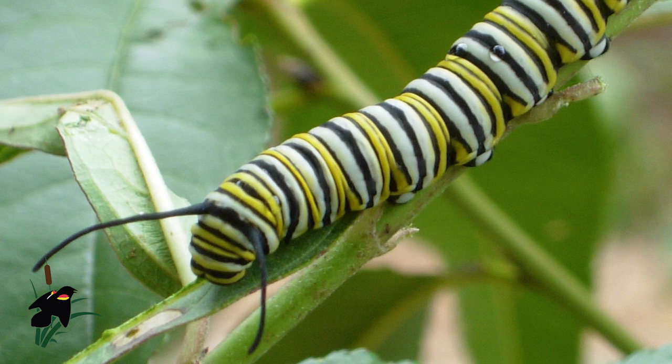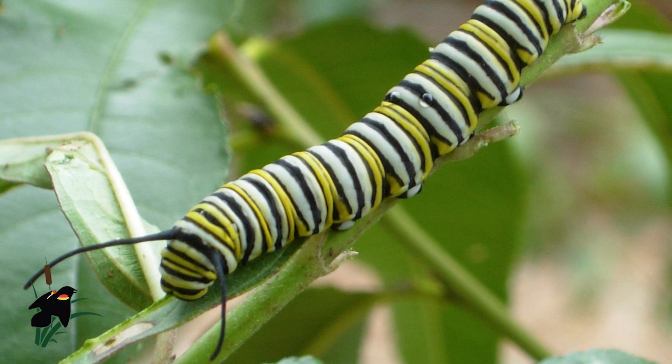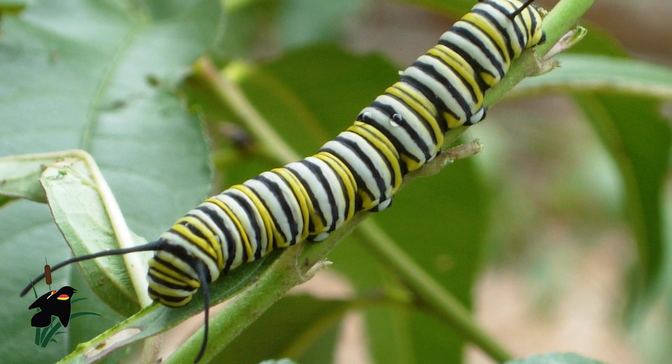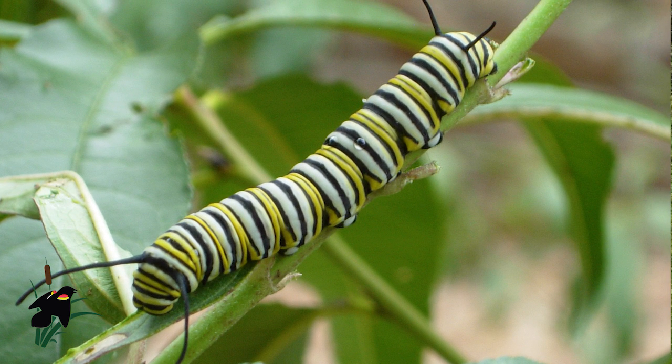That's how you can tell the difference between males and females. Monarch caterpillars go through a growth period, so sometimes they're super tiny and other times they can get up to about almost three inches long. They're yellow, white, and black striped. They have two antennae on the front of their head, and it looks like they have two more on the rear end, but those are actually tentacles. The antennae on the front of their head help them smell and find their food, whereas the tentacles on their rear end help them find where they're going.